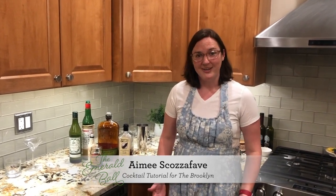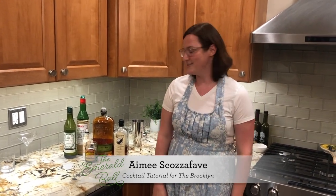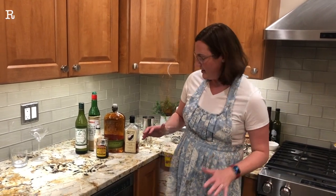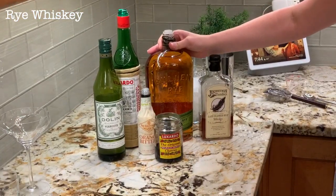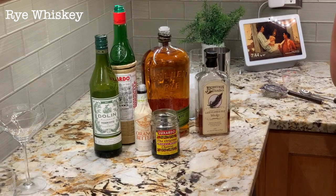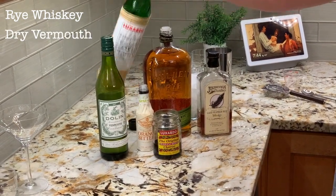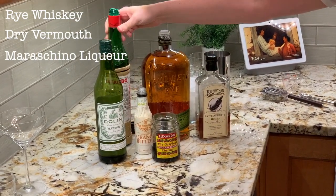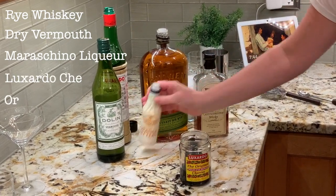The Brooklyn is a whiskey drink and it's kind of like a Manhattan but a little less sweet. Our ingredients tonight: you want to start with a rye whiskey — I like the Costco Bulleit rye, but a Journeyman rye is also very good, whatever you happen to have. Another key ingredient is dry vermouth, a maraschino liqueur — Luxardo is the standard. And then I like to add a Luxardo cherry and a little bit of orange bitters.